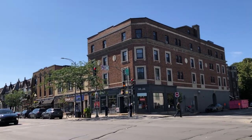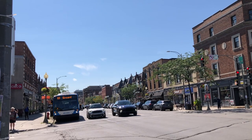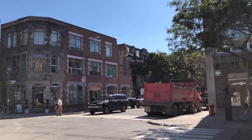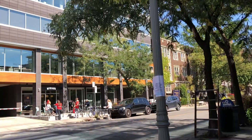Hi everyone, it's Becky here. Welcome to another new video on my YouTube channel. Today I am around the Westmount area of Montreal — it's only about a 10-minute bus ride from downtown. As always, there are a lot of construction sites around Montreal. These are nice street names.